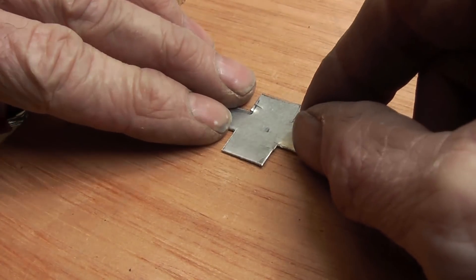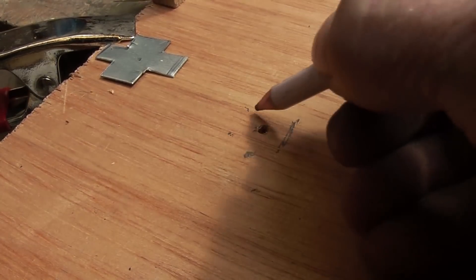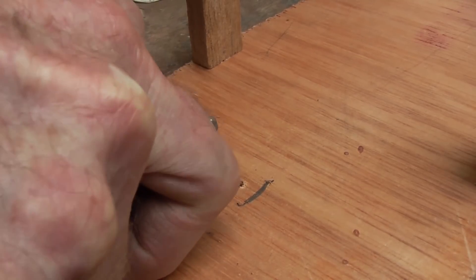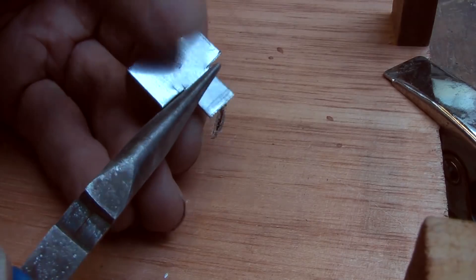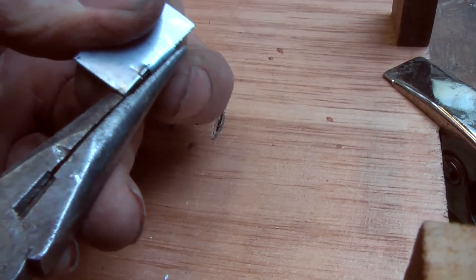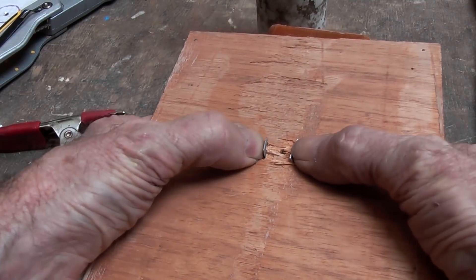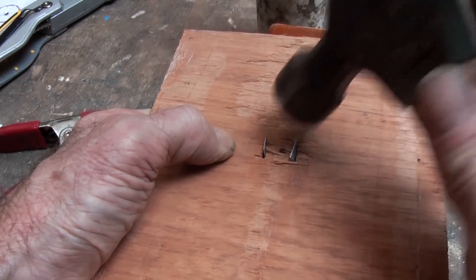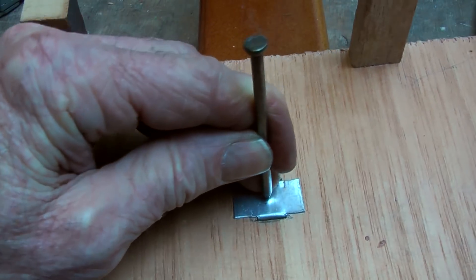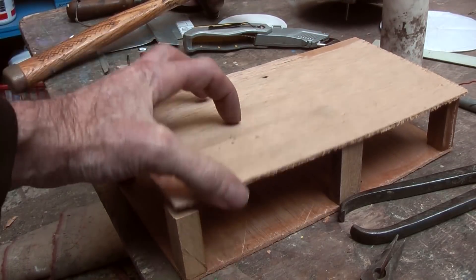Then I am going to place that over the hole and mark the four little corners here, so that I can see where I am going to cut a couple of slots in the wood there. Then I will bend over those tabs and put them down the slots. On a block, I am going to put that on there and flatten them over with a hammer. From this side, I am going to make just a bit of a dent or a hole so that I can find it on the other side to punch it back through. Then repeat the process on the other hole, on the other side, but on the inside.